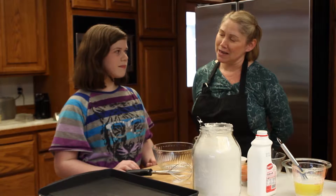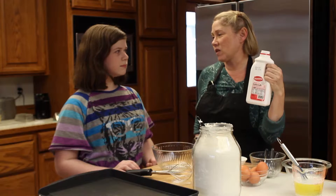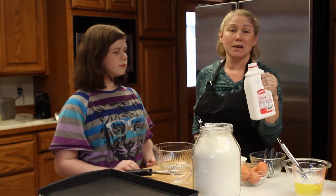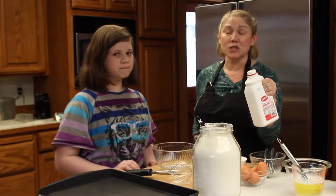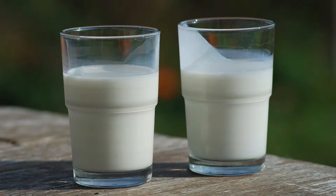We're making buttermilk pancakes, but a lot of times people don't have this in the fridge. You can make buttermilk by adding a teaspoon of lemon juice or white vinegar to milk and letting it sit for five minutes, and then you have buttermilk.